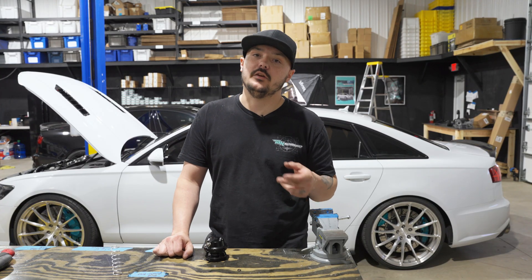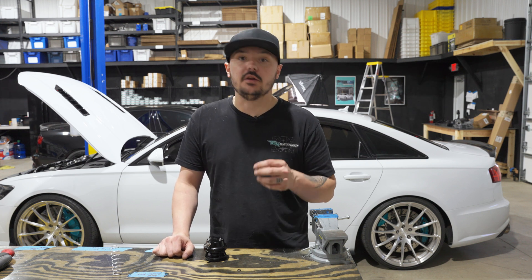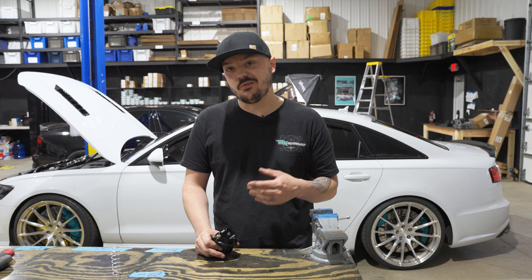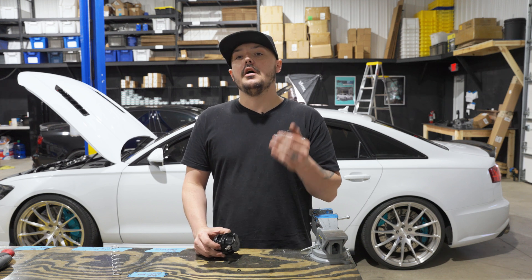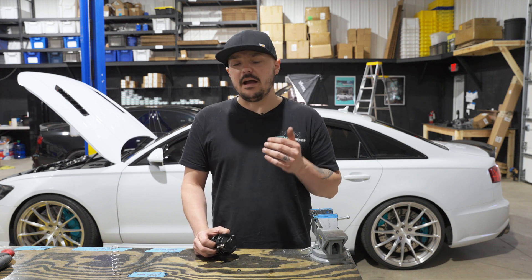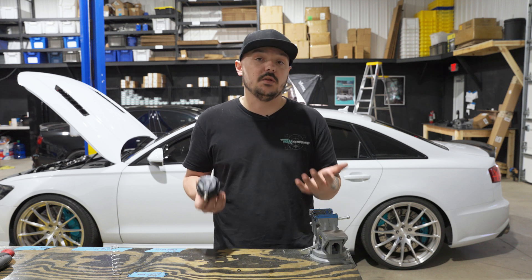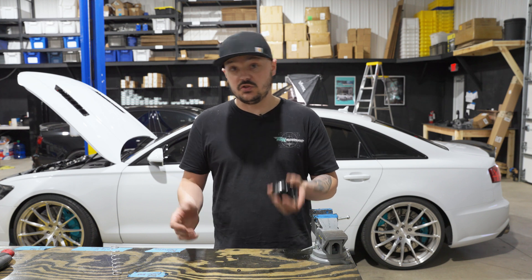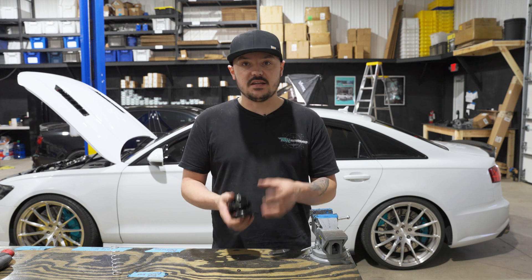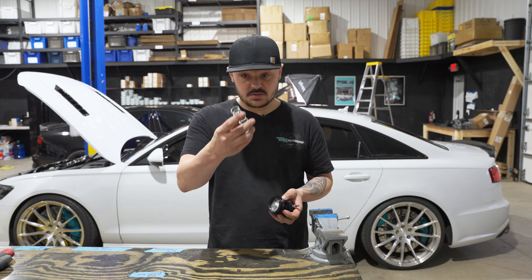If you start your car, idle, and the blow-off valve itself is sitting there and dancing, that means the spring rate is just a hair too small and it can't hold the gate closed at idle. This essentially means your car has more vacuum. Every car is different — whatever modifications you have, if something's using more vacuum, it depends on your car. Some cars you don't have to worry about it; on some it happens when it's cold or hot.